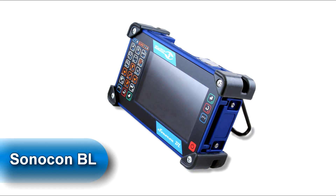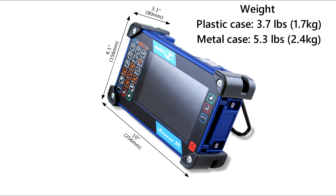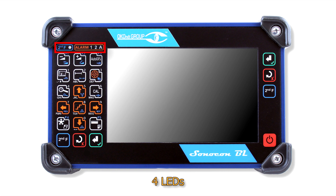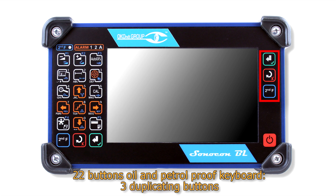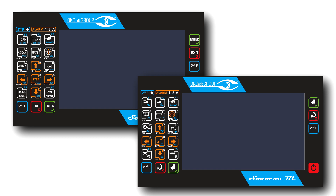Let's now review the Sonocon BL appearance, ports and controls. Here you can see its dimensions and weight. On the front panel we can find a 7.2-inch high-contrast color TFT display, 4 LEDs having the same designation as in Sonocon B, and a 22-button oil and petrol proof keyboard which includes an 18-button main keyboard, 3 duplicating buttons for convenient two-hand operation, and a power on/off button. On the customer's request, one of two keyboard versions can be supplied: American or international style.